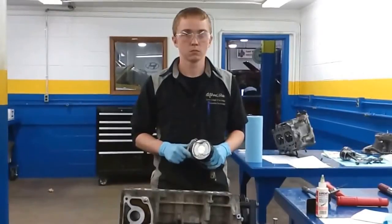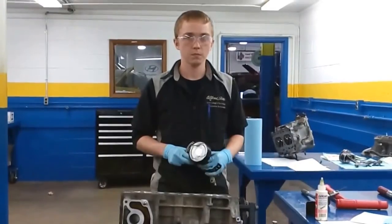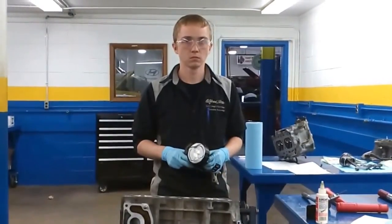We're back here at Alfred State College Senior Auto Engines Lab, and I have Dalton here. He's working on a 2006 Honda 2.4 liter, and he's going to tell you what he's doing.